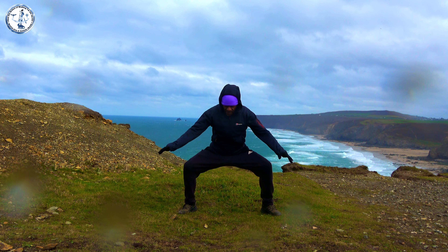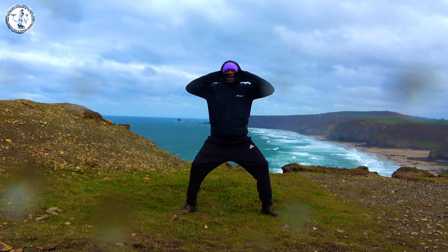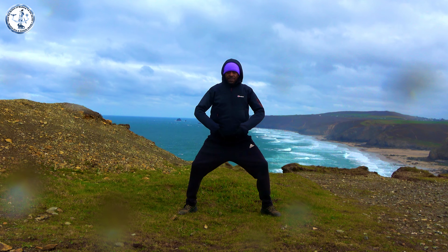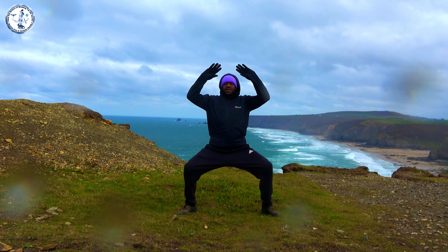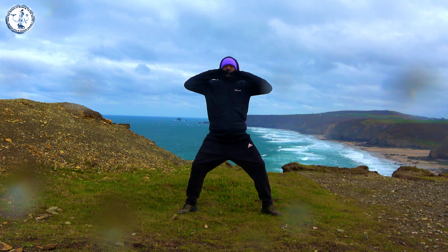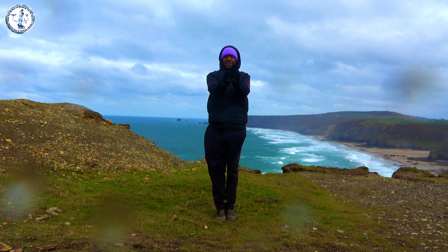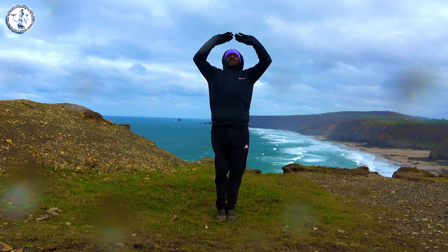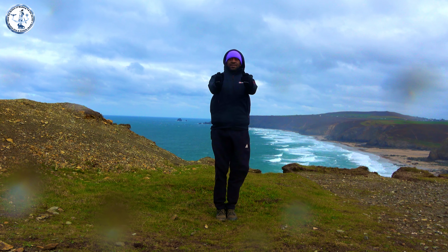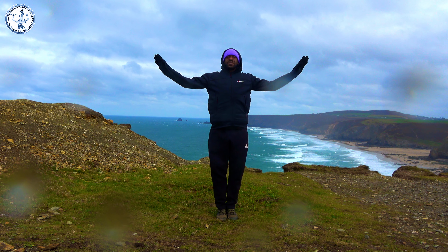Let's begin with our nine breaths. Breathing in, and stretching, and breathing out. We do this movement three times — uniting heaven and earth. Then we bring the right leg in, and we call this opening the lotus flower. Breathing in and breathing out. One more time.